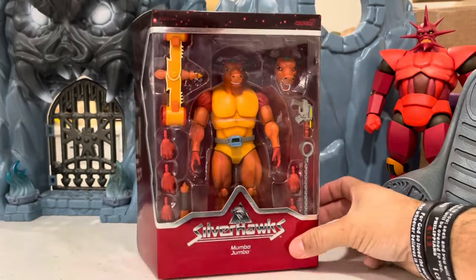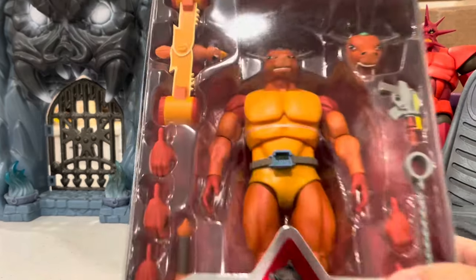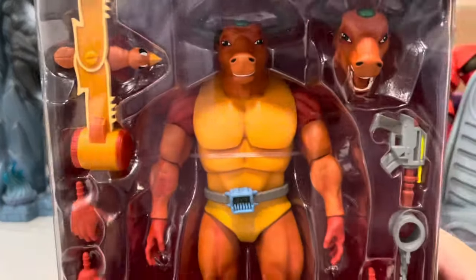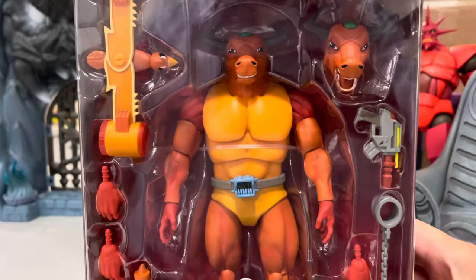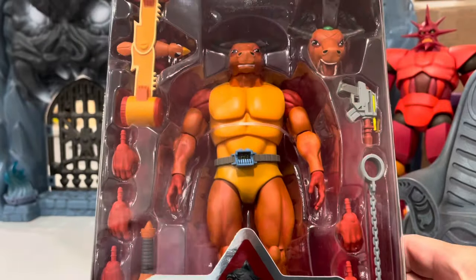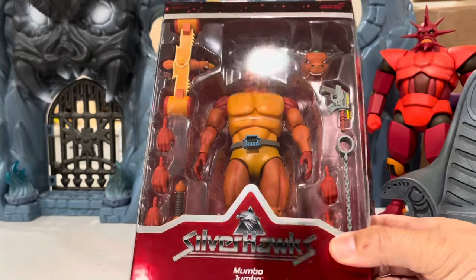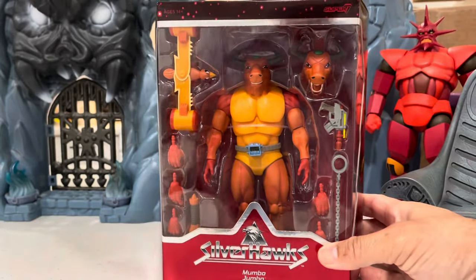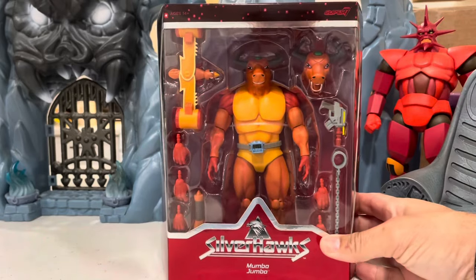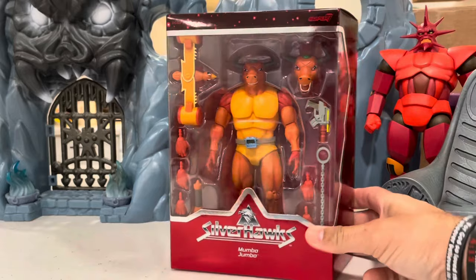Looks cool! Check the microphone — looking boss, looking nice! What I didn't tell you guys is I ordered this off eBay because he hasn't shown up at Big Bad Toy Store or Entertainment Earth. I got it for regular price; the seller had 100% positive feedback, so I picked him up.